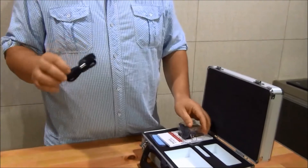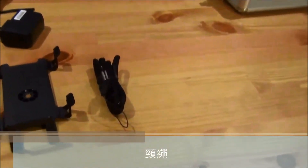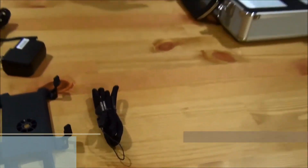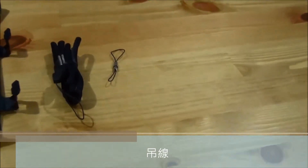We also have the neck strap if you're one of those persons that like to show off what you buy and use it as a necklace. And another strap — later on we'll be telling you where to put that on and how to connect it.